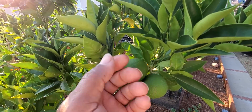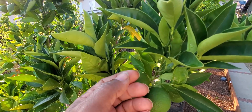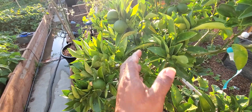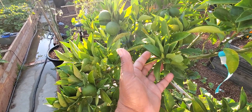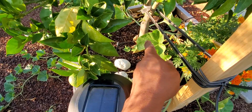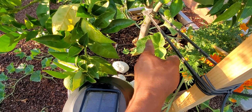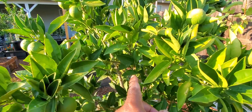I like to call it chelated iron — after all, I like creating my own words. Do a foliar spray with fish emulsion, molasses, and seaweed every other week. And do a soil drench with fish emulsion and molasses on the weeks that you don't do a foliar feed.